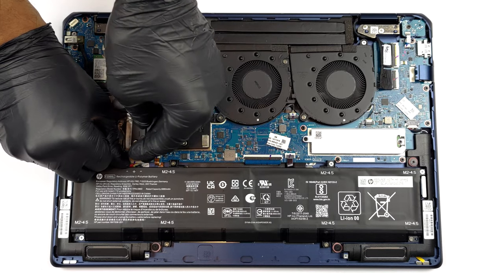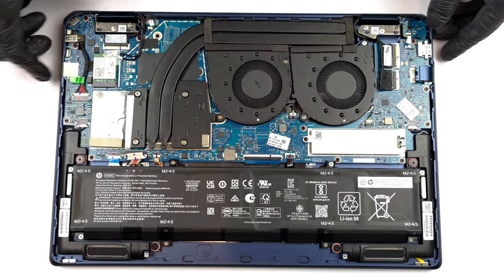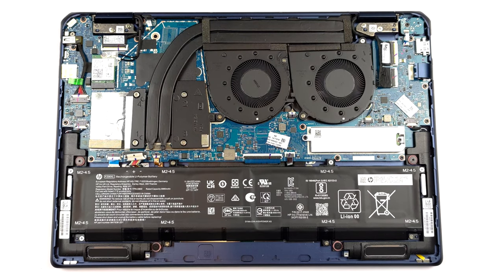To take it out, unplug the connector from the motherboard, and undo all 8 Phillips head screws that keep it in place.